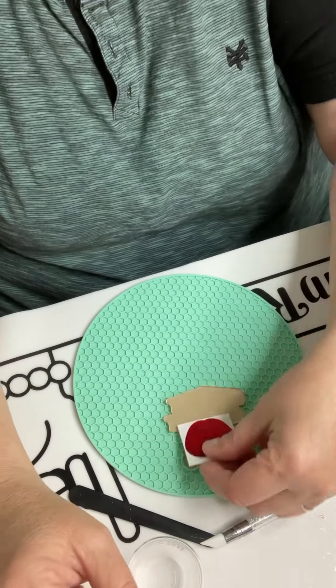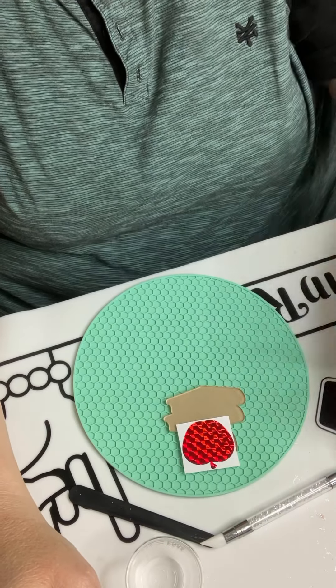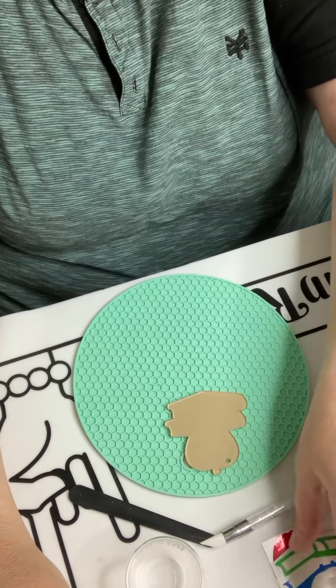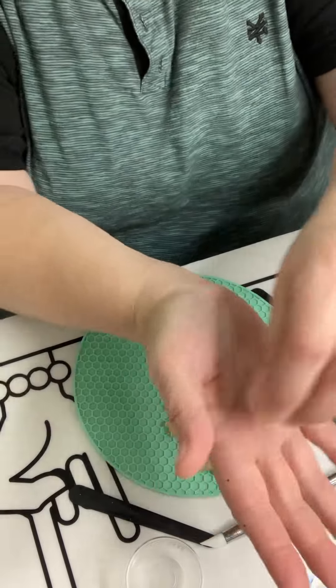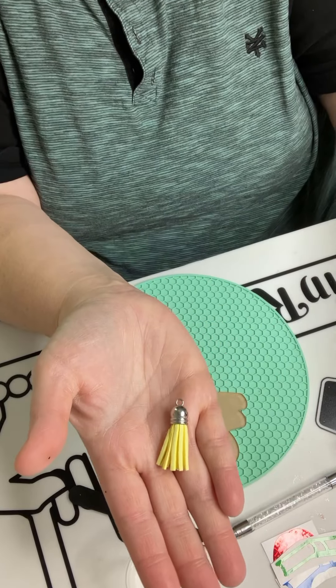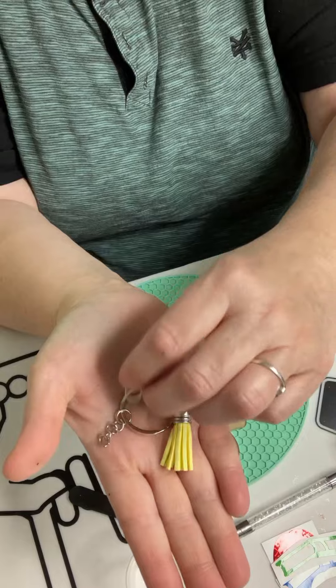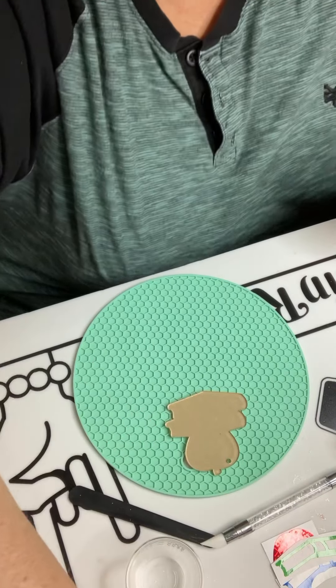We have our vinyl — the Apple, the Blue Book, and the Green Book — so we're going to put those on once we're all done. And then we have our hardware: a tassel, a key ring, and a jump ring. We'll put those on last.